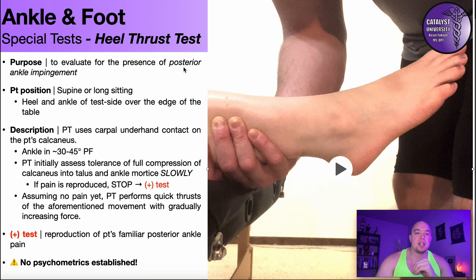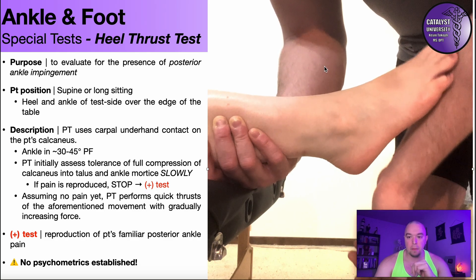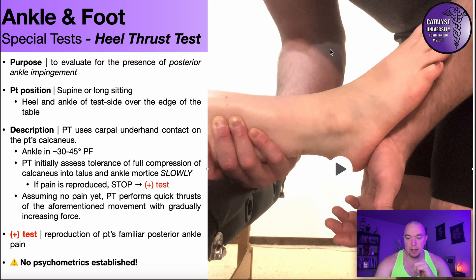The patient will be in supine or long sitting — it doesn't really matter — but the heel and ankle of the test-side leg need to be over the edge of the table, as you can see right here. I'll have one hand underneath their distal lower leg for support, and then I'll use a carpal contact under the patient's calcaneus, as shown here. Also notice the ankle is in about 30 to 45 degrees of plantarflexion.